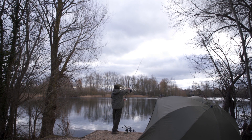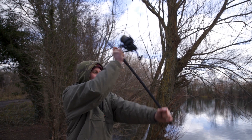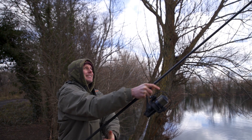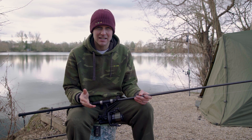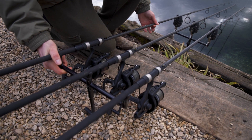My favourite rod in the range, and the one I've been using, is the 12 foot 3 and a quarter pound. It's got a little bit more backbone, so you're able to cast long range. It's a little bit stiffer and I recommend using leads of between three and four ounces to optimise the casting capabilities.